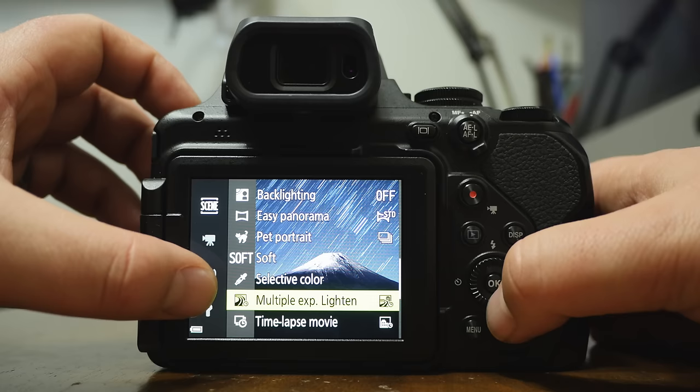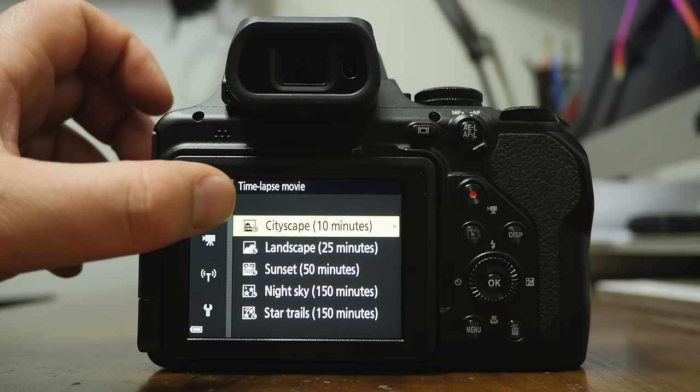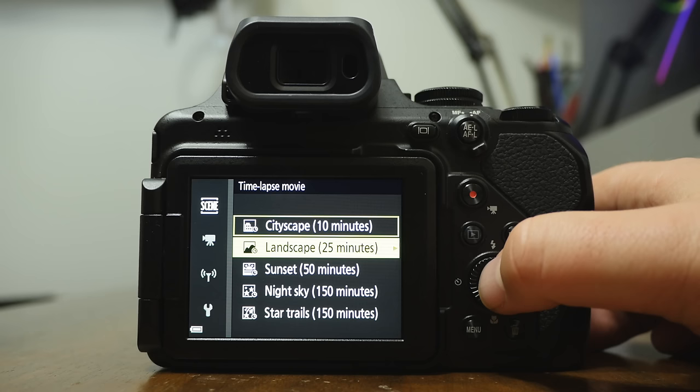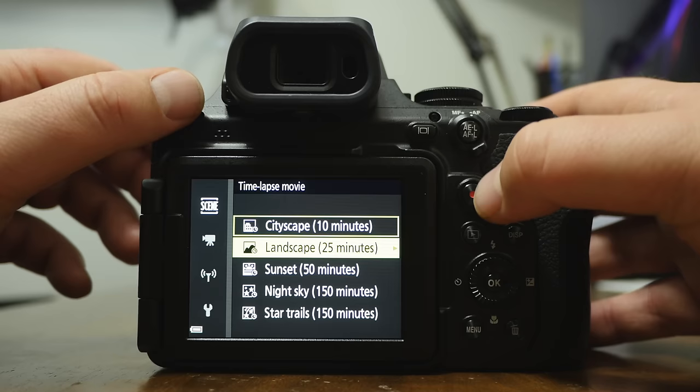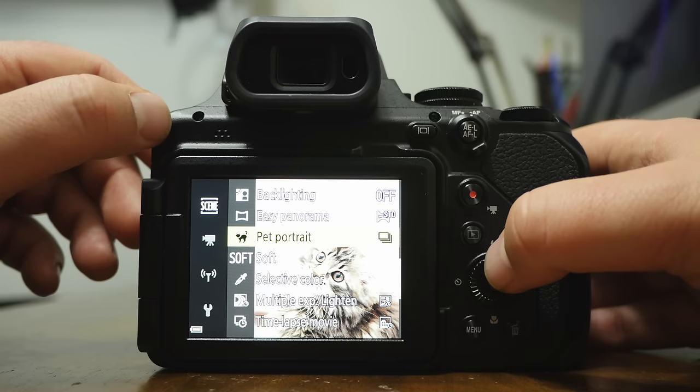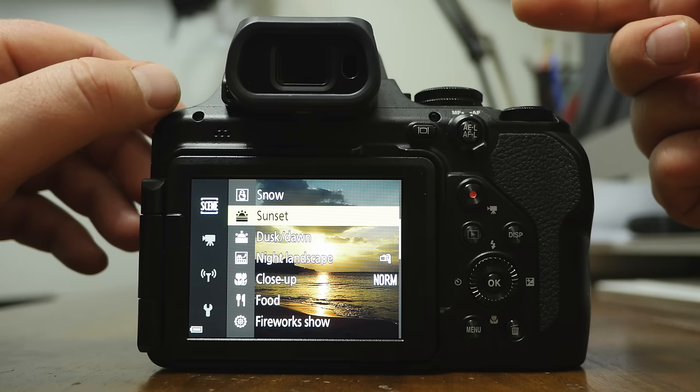In scene mode you'll find time lapse movie and super lapse. These are preset times — for example, landscape time lapse says 25 minutes. You don't have to wait the whole 25 minutes; you can cancel it after 10 minutes by hitting OK. This is also where you find things like pet portrait and easy panorama. If you're looking for something in the menu and can't find it, it's probably because you're in a different mode.